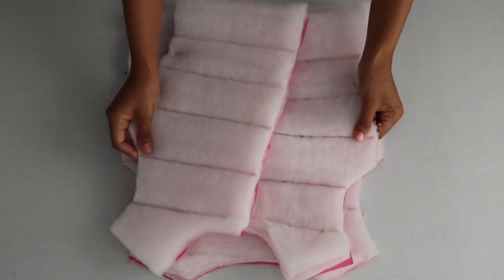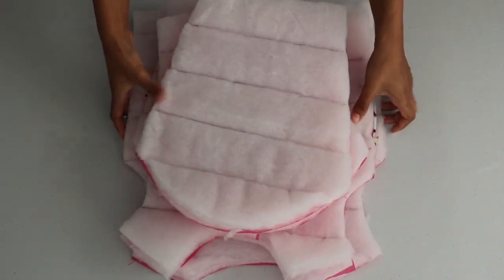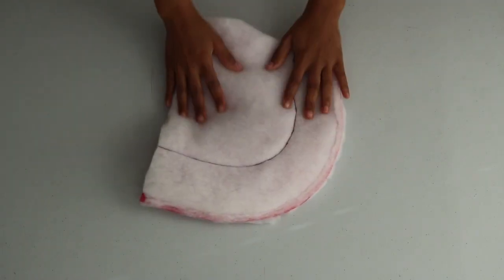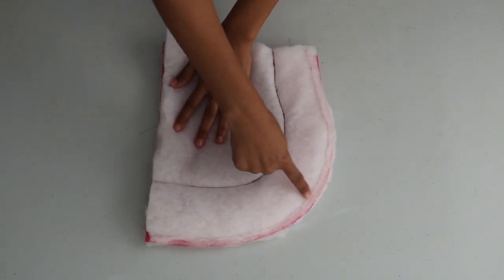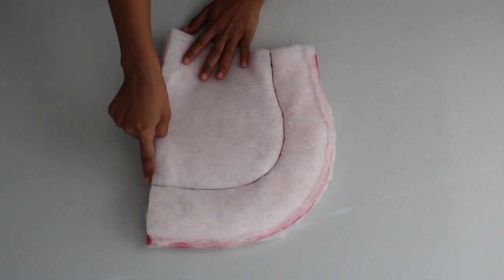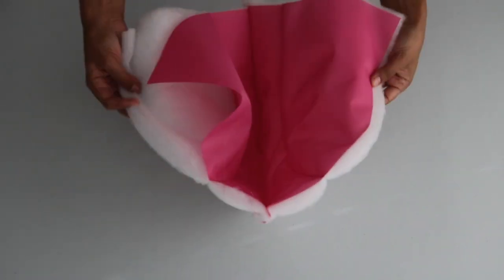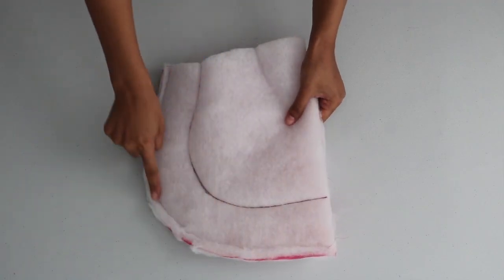Here's the back piece complete. The batting for the hood will be sewn on a little differently — I measure three and a half inches down along the curve, then I trace and sew a straight stitch along those points. I also went ahead and attached the hood pieces together by lining them front facing in and sewing a straight stitch along the curve.